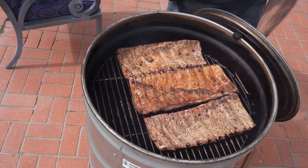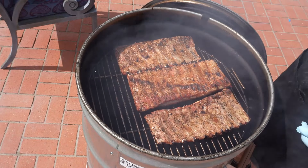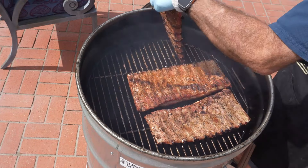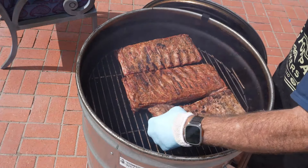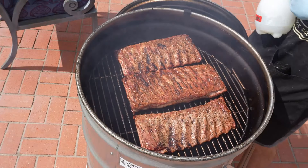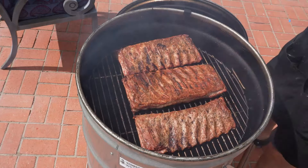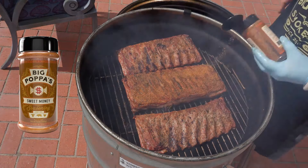I'll be back in another half hour. Look at those — they've been on for an hour now. Let's flip it back over. We're going to spritz them, give them a little moisture, and give it just a little more rub for the carry home.